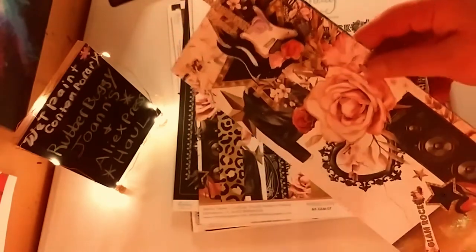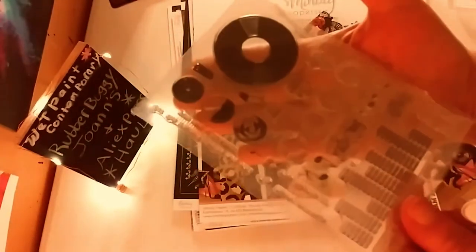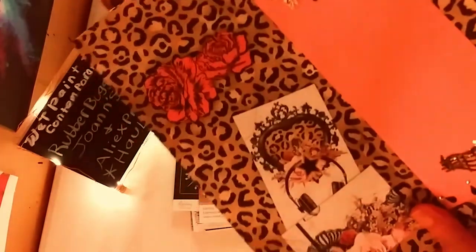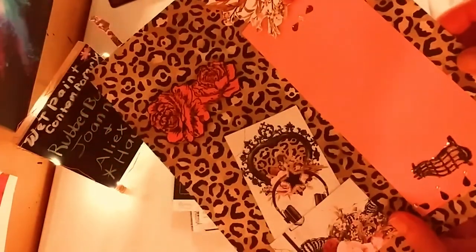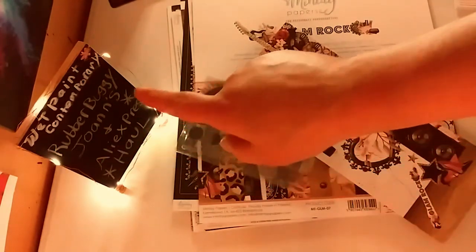I love this paper pack, it's so very cool. I also got one thing off Amazon — not an Amazon haul, but I found this cool record player stamp and die set. It has music records, a microphone, and sentiments like 'You Rock' — exactly what I was looking for to go with the Glam Rock paper pad. I used Tonic Studios Jewel Drops first and then diamond-dusted over it.